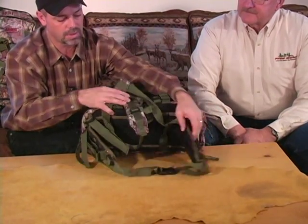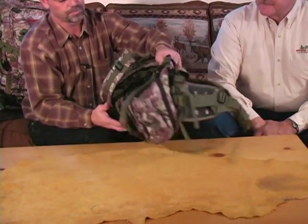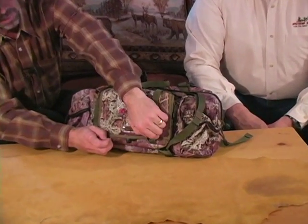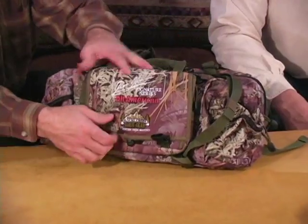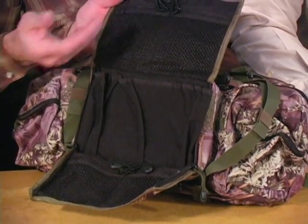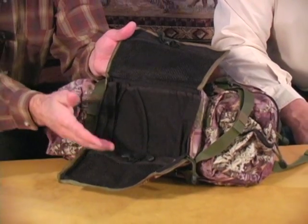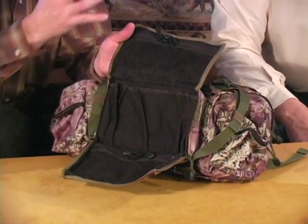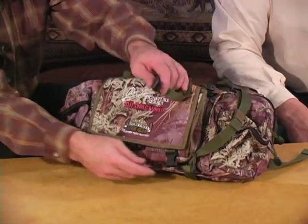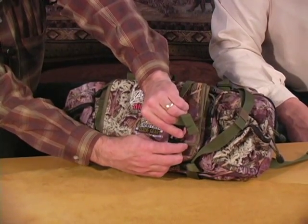The EVA split waist belt is there, as we talked about, along with accessory carriers on the sides. On the outside of this pack, when you open up the outside organizer pocket, there's room for your scents and you can put reeds in there. Without having to get into your pack, you can keep your radio or GPS in this outside pocket. It opens really quietly, buckles down, and has zippers on both sides so stuff won't fall out.